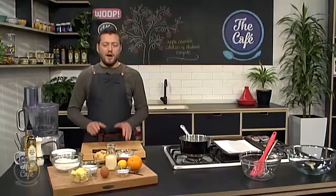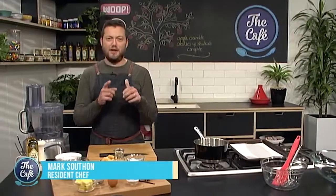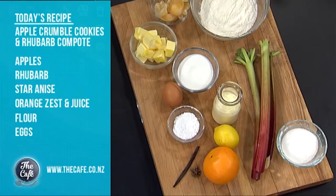We're doing a sweet treat in the kitchen today. If you like apple crumble, you like rhubarb, and you like cookies, you're going to love this. Apple crumble cookies with a rhubarb compote and some nice vanilla cream as well. It's going to be absolutely fantastic — really simple to do, and I'll show you a little bit later on in the show.